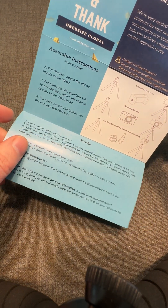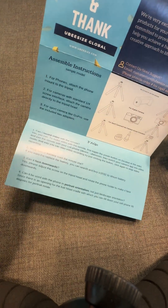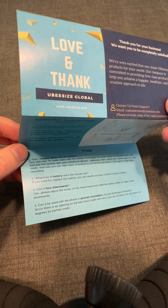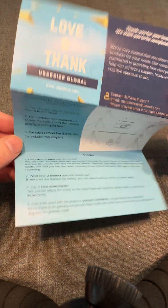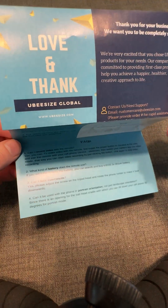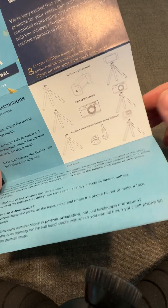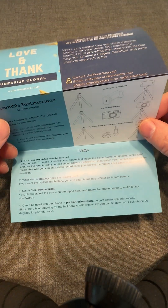Another thing some companies say is: if you have a problem, contact us, but otherwise leave a review. Amazon doesn't look kindly upon that either. Check Amazon's seller terms of service and program policies for the latest guidance. If I were the owner of this brand, I would be seriously redoing this. Some things are helpful, like the instructions, but other parts are hard to read or break Amazon's terms of service.